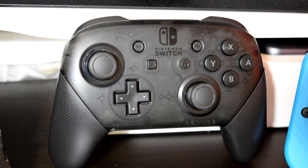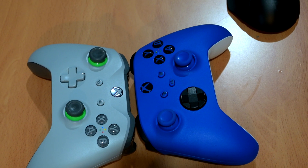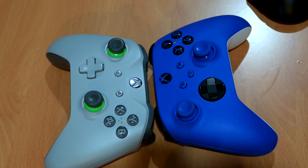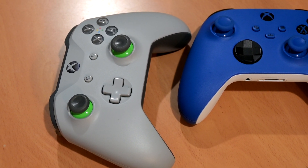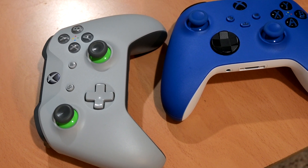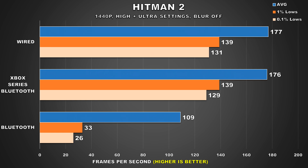One last thing I wanted to try was the new Xbox Series X/S controller — I impulse bought a blue one late last year. Testing it in Shadow of the Tomb Raider showed no performance difference between using it via Bluetooth versus the Xbox One controller wired. I also tested Hitman 2, which showed terrible behavior with the Xbox One controller, and the Xbox Series controller doesn't negatively impact performance there either. So whatever the problem was with the Xbox One controller, it doesn't seem to affect the Xbox Series controller — great news for those already using it.